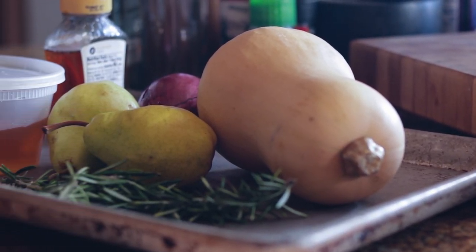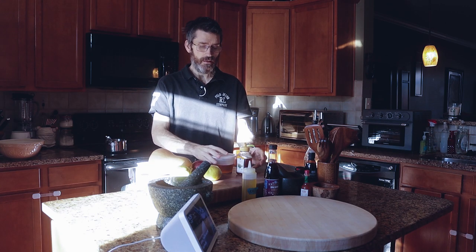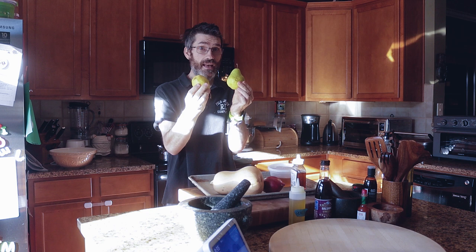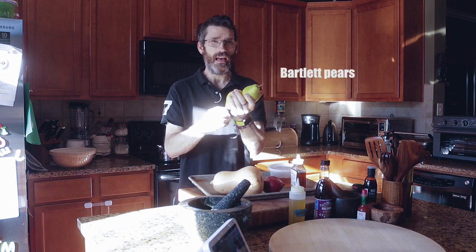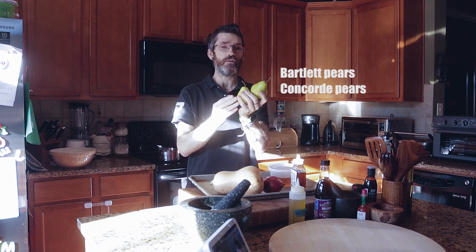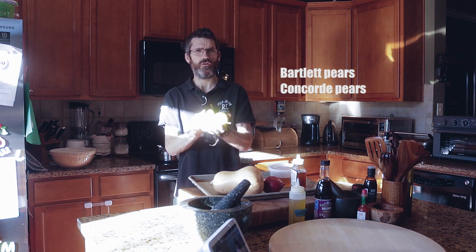With this red onion, rosemary, honey, and white balsamic — roasted butternut squash and red onion for a little bit of sweetness, and some pears. Great combo. Bartlett pears are great for baking. If you can't find Bartlett pears — these are pretty common — but if you can't find these, try and get some Concord pears, they're really really good as well. These hold up strong.